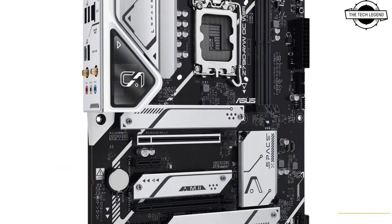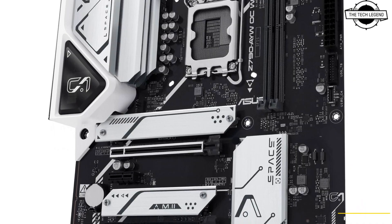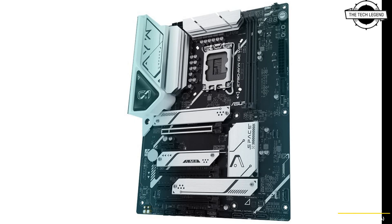The ASUS Z790AYW OC Wi-Fi has a black PCB with white heatsinks and is equipped with a 12+1+1 DR.MOS power supply design along with an EPS 8+4 pin CPU auxiliary power interface.